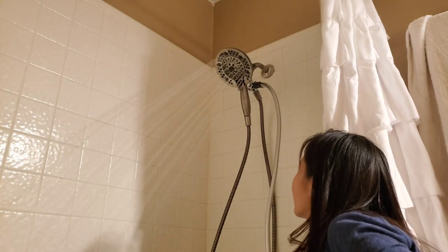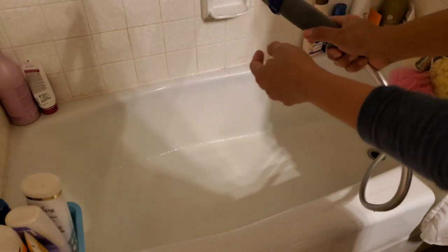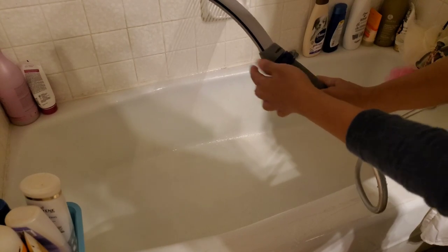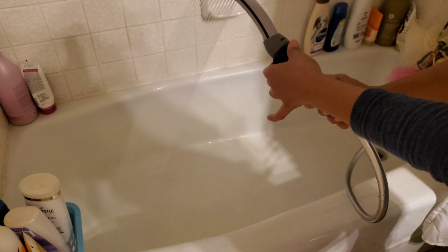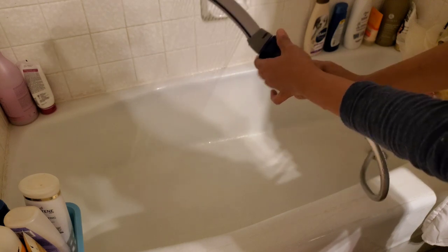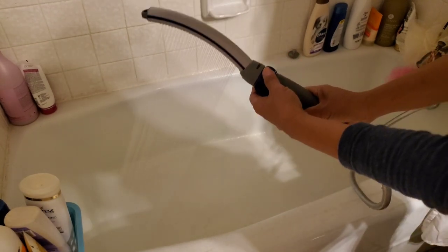That's everything in the box, and I'm going to try it today, so keep watching! Let's try both settings. This is the first setting — the narrow one — I think I can use this one just to wet Melka's fur before shampooing. And then this is the maximum setting, which I'll use when I need to rinse after shampooing.